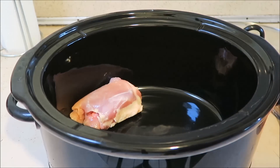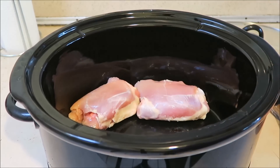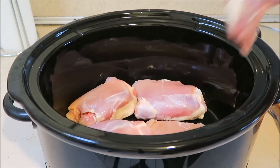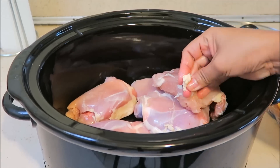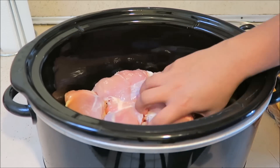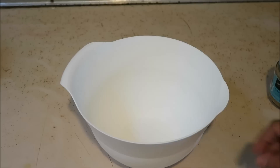Now I'm going to go ahead and place my chicken thighs into my crock pot. Then I'm going to go ahead and start making my sauce.